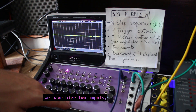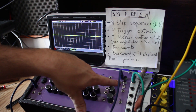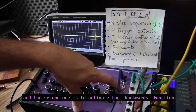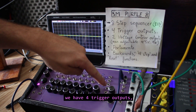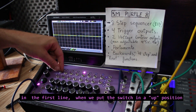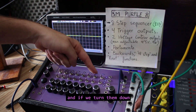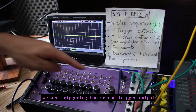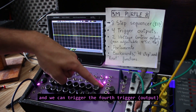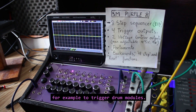I'm going to explain a little bit the sequencer. We have here two inputs — the first one is the clock signal and the second one is the reset function. We also have two switches: the first one is to activate the forward function and the second one is to activate the backward function. We have four trigger outputs and we can trigger them using these two lines of switches. In the first line, when we put the switch in an up position we are triggering the first trigger output, and if we turn them down we are triggering the second trigger output. With the second line it's the same — we can trigger the third trigger and the fourth trigger. We can use these trigger outputs for example to trigger drum modules.